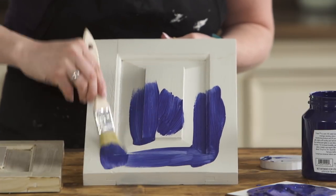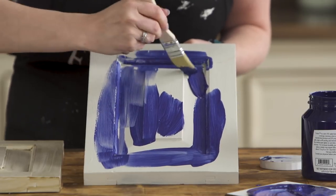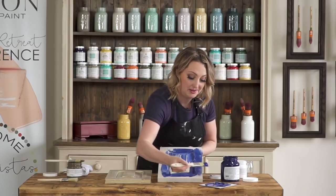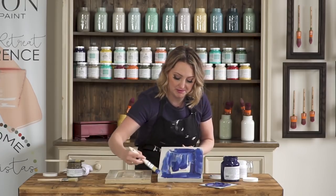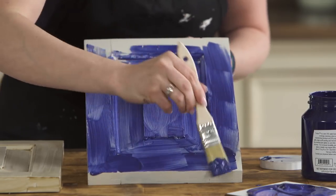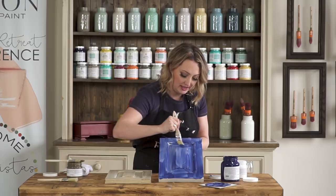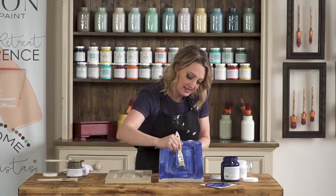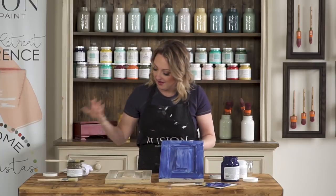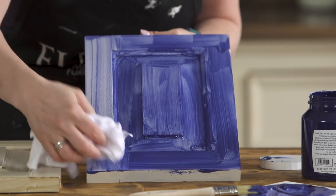It's going to look pretty bold to begin with, however when we wipe it back we are going to pull off that excess. Think of a French country kitchen with the blues — the bright blues, super pretty. You do not have to be fancy when you are applying it. You can use an inexpensive brush. I like using a brush because I can get into all the little areas, but messy is totally fine. Then you want to take a cloth and just clean off the excess and pull it back.